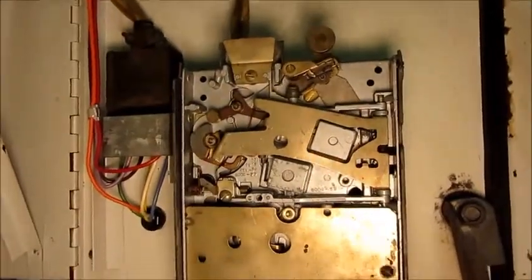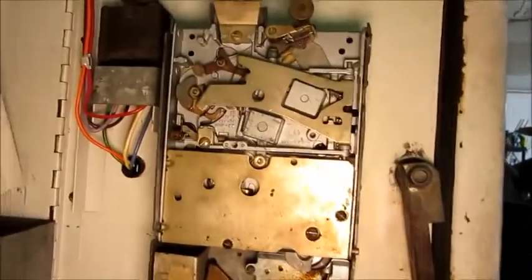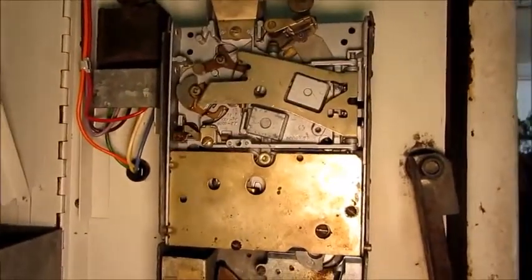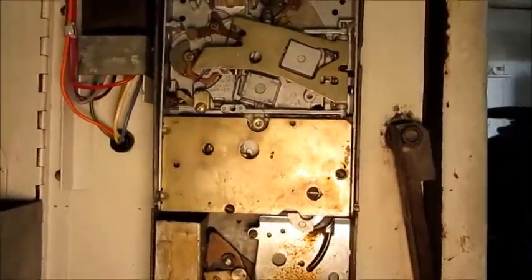The coin changer is very intricate. This thing has a lot of moving parts in it. There's even a little motor inside here and a cam that turns. It's quite an intense instrument. I'll say electromechanical — there's nothing electronic at all in it. It's purely switches and mechanical devices.